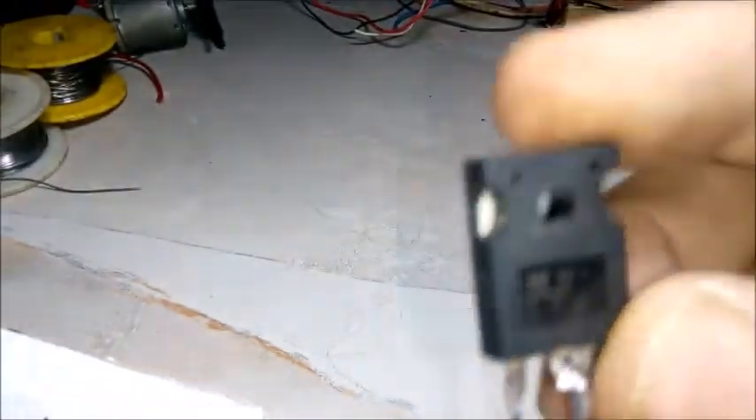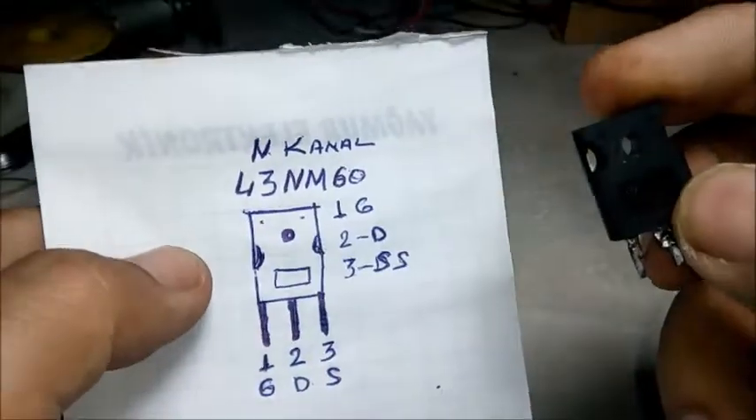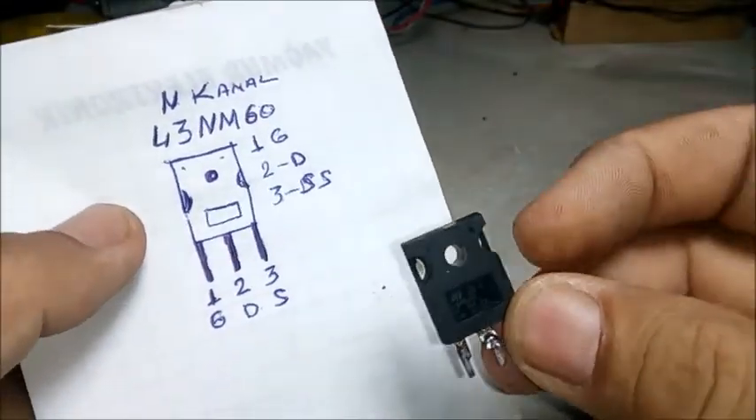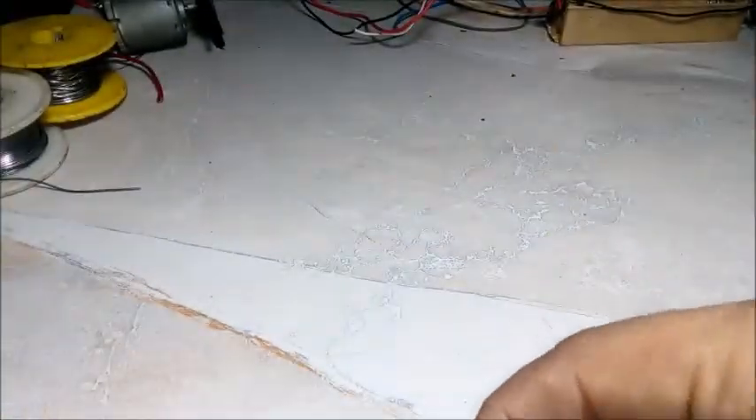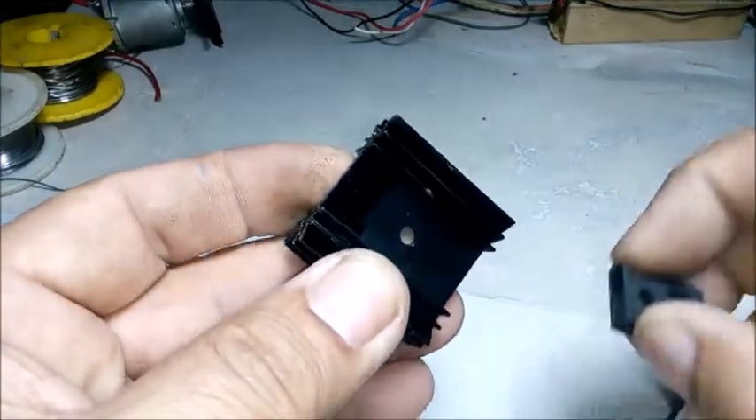Bunun için bize gerekli olan bir adet N-Kanal 43NM60 MOSFET, Gate, Drain ve Source ayakları. Devremizi yapmaya başlarım. Bir adet soğutucu. (For this we need one N-Channel 43NM60 MOSFET with Gate, Drain, Source pins. We will start building the circuit. One heatsink.)